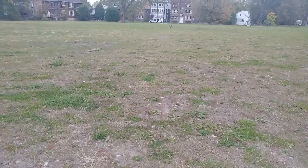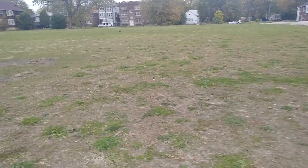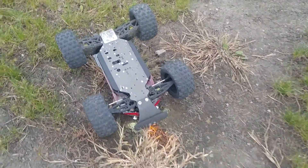I need to stop gushing over this car. I really do. Okay, one walk of shame later.